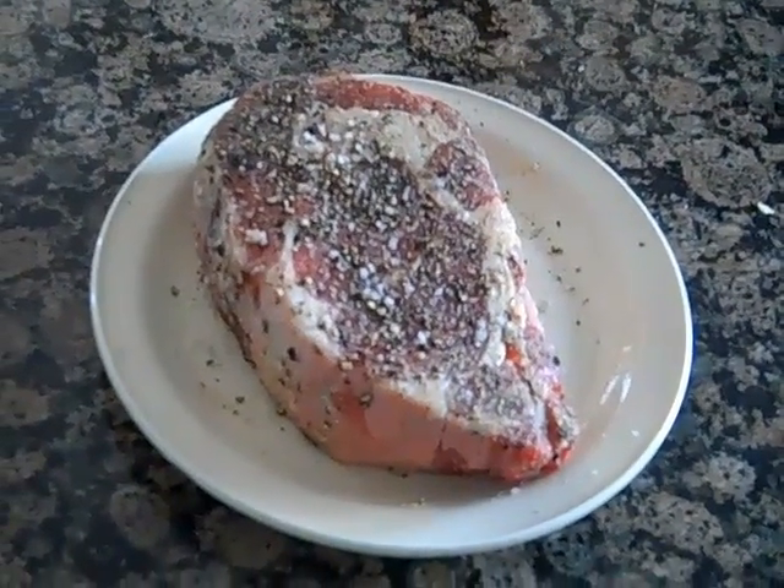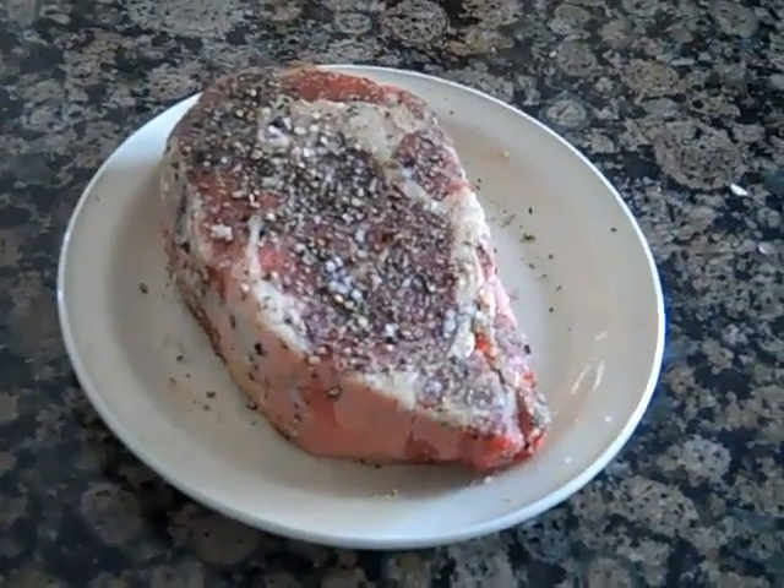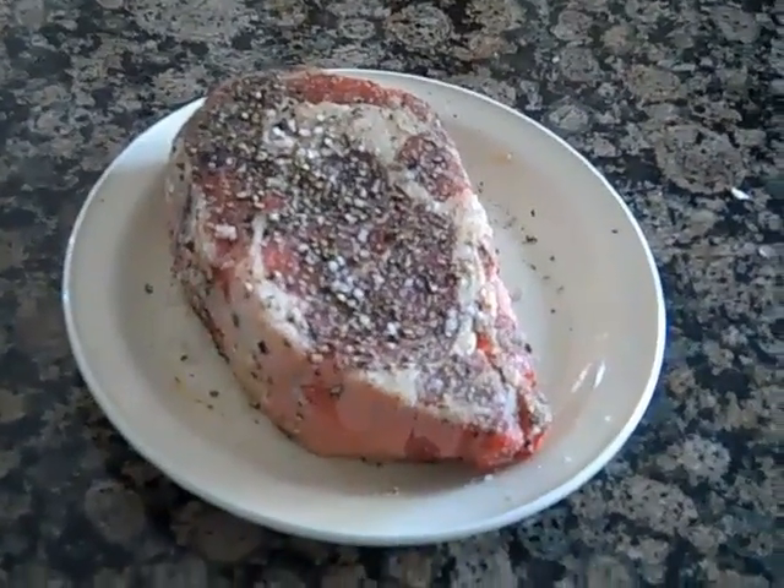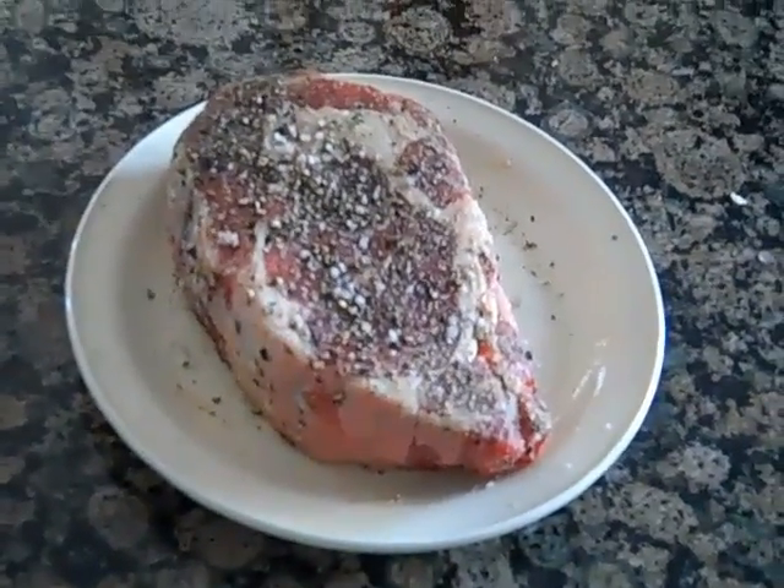So we're going to get the fire hot, then we're going to take her back to about 400 and then bring it to the desired temp at that range. I'll be back at you.